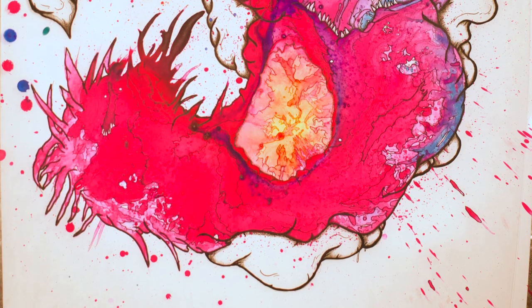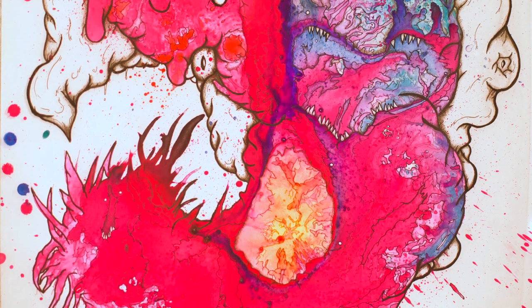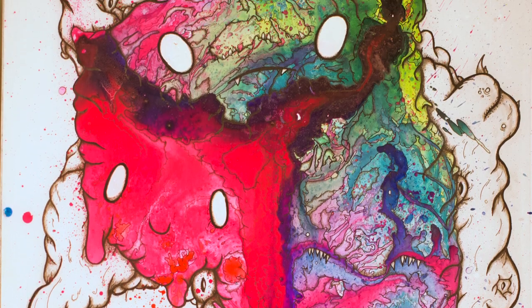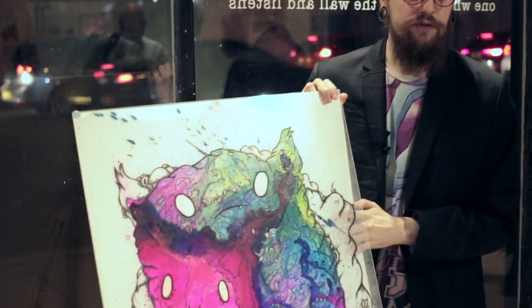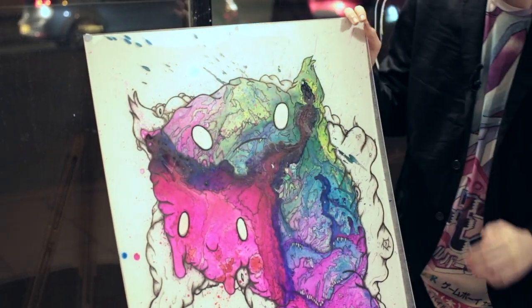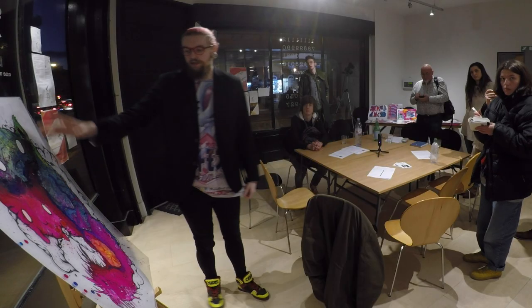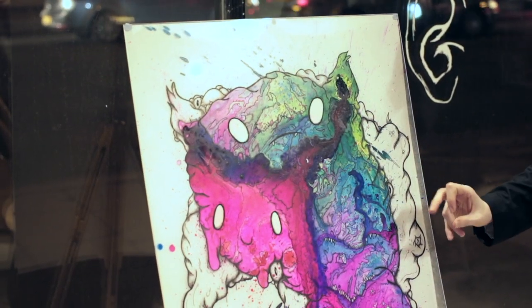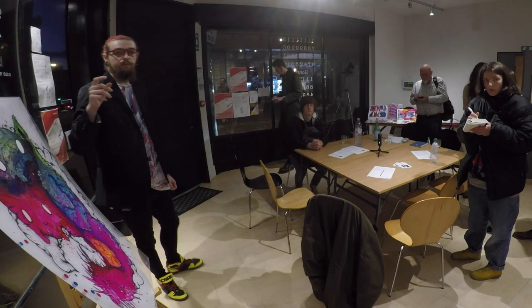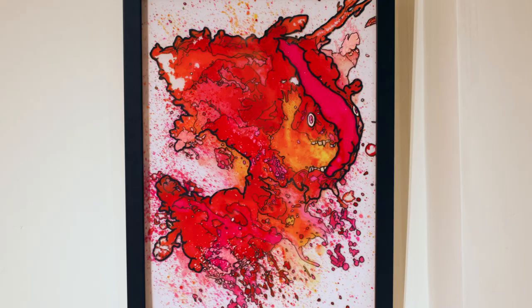It follows the same sort of style, the same sort of creation, except Patricia — which is this A1 piece — is done in a completely different way. Unlike the others, on the reverse side of the Perspex sheet it's been spray painted first. So you lose the opaque quality in some areas and keep that solid colour in others, whereas the older ones are much more opaque because they go straight onto Perspex.